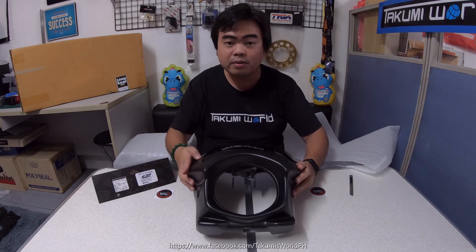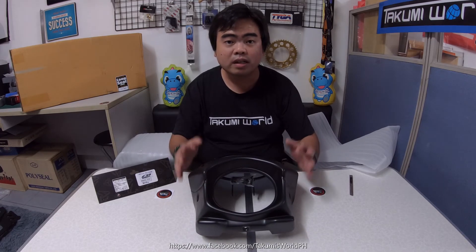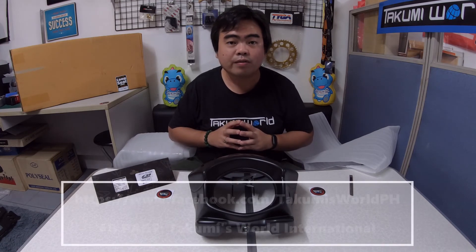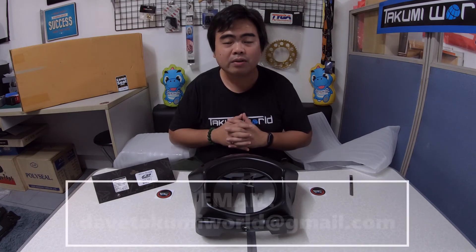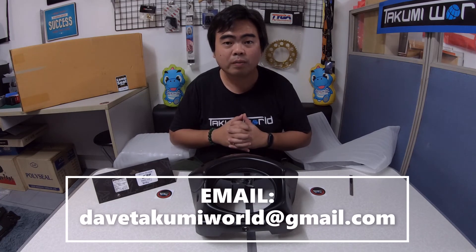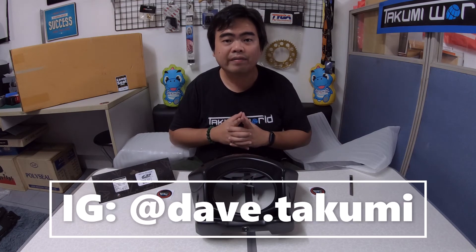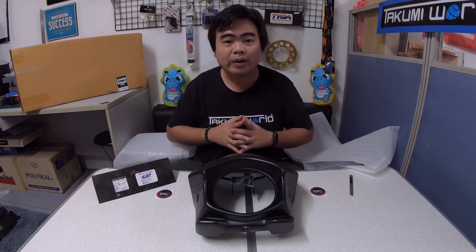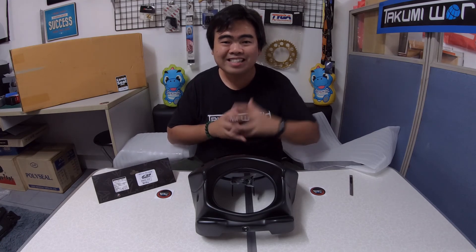Later in this video I will show you some photos of this cowl installed on the actual bike. You can order this from our page, Takumi's World International. If you don't have a Facebook account, you can email us at davetakumiworld@gmail.com, or follow me on Instagram at davetakumi. For more videos, please don't forget to subscribe to our YouTube channel — we always have another item to review for you. Thank you very much for watching. See ya!